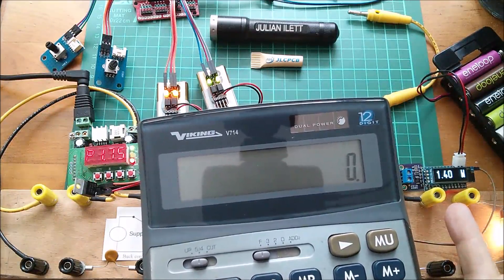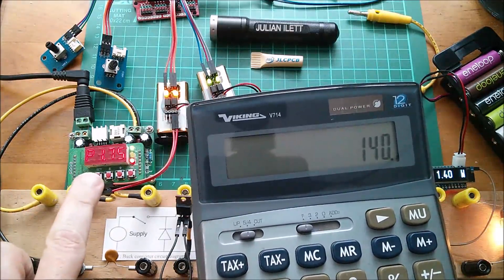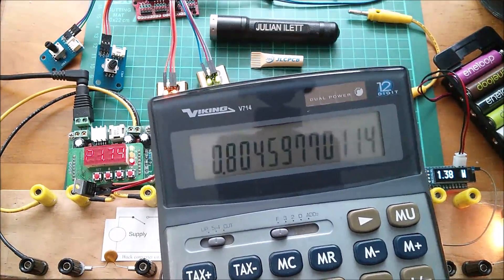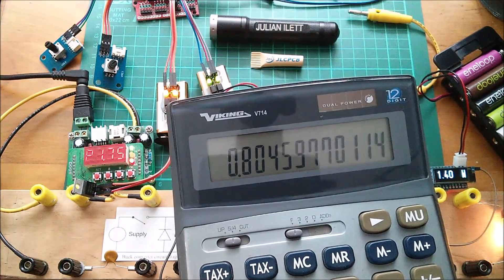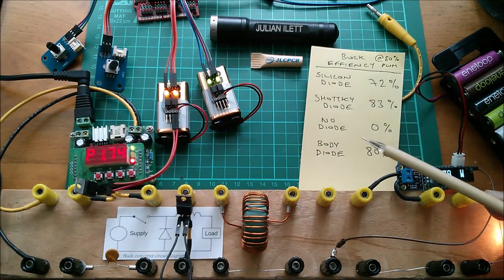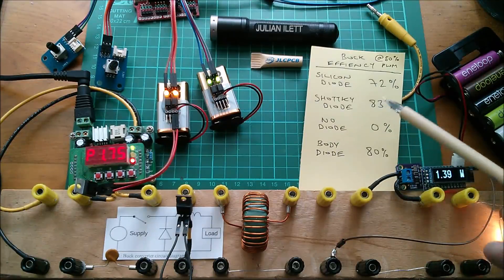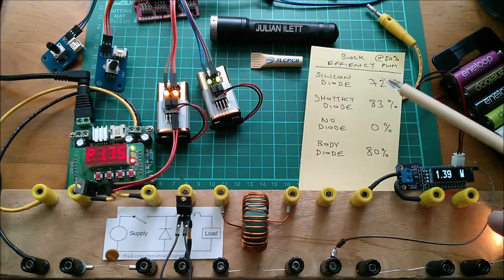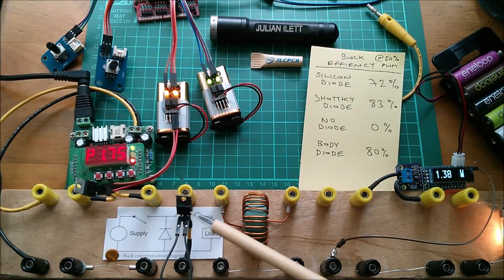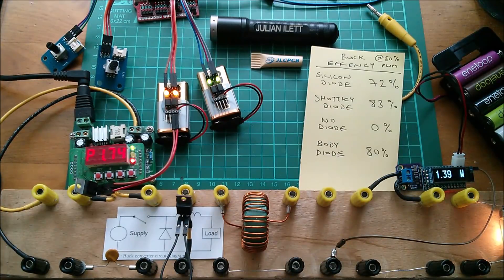At the output we've got about 1.40 watts divided by 1.74 watts input — that gives us 80.5% efficiency. I have to say I'm quite surprised at that. The body diode is not as good as the Schottky diode, but it's considerably better than a regular silicon diode. I thought the parasitic body diode inside a MOSFET was just a regular silicon diode, but its performance is quite a lot better than that — interesting.